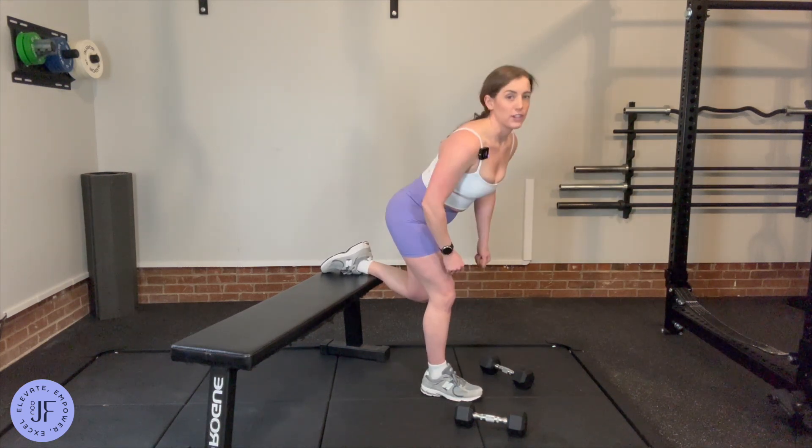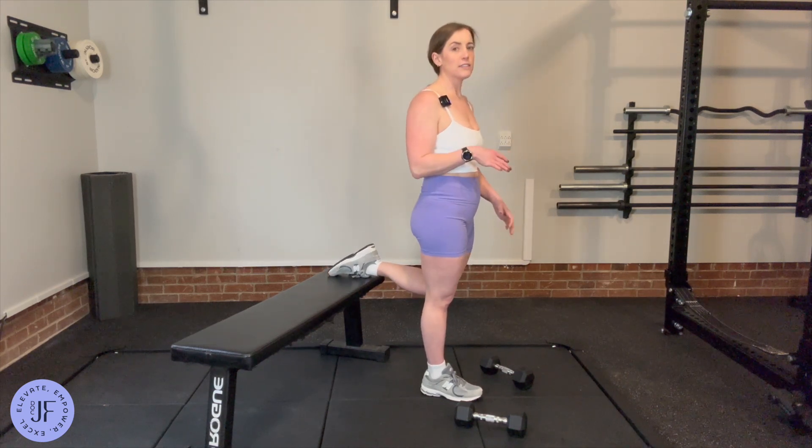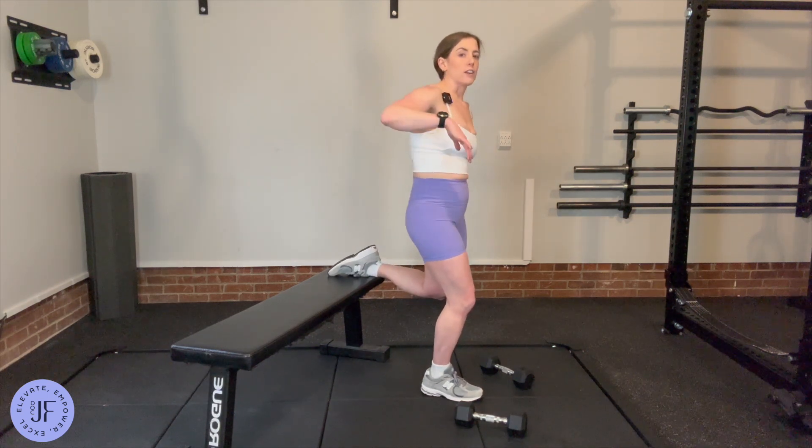You don't get extra points for going further, because that's just using your back, not your glutes. The other piece is to really keep your weight on this leg — don't let it lean over into the back one — and you should be good to go.